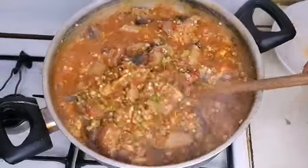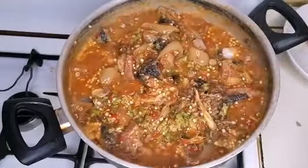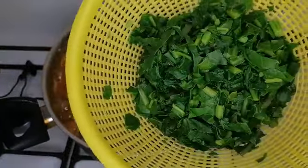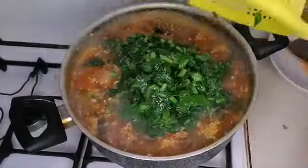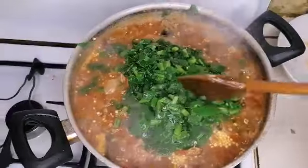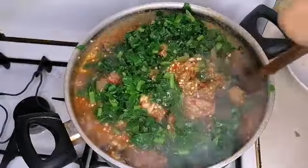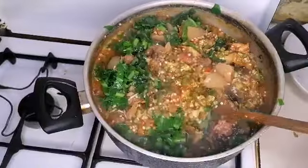Now I'm going to add my spinach. I used some warm water to rinse my spinach because I don't want my soup to taste off. Here is the spinach — I'm going to add it now. After adding my spinach I will stir it together and leave for an extra one minute, then our soup is ready.